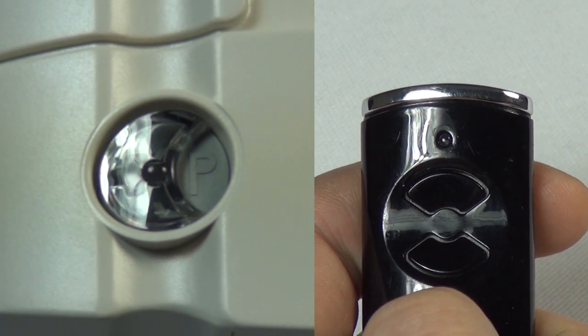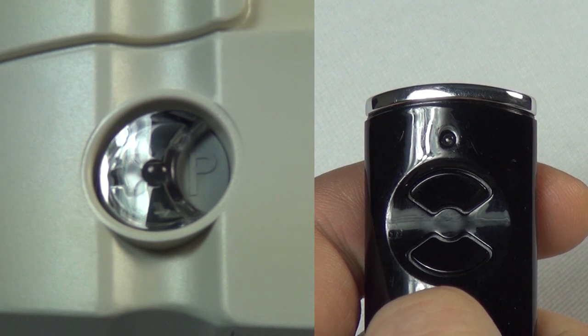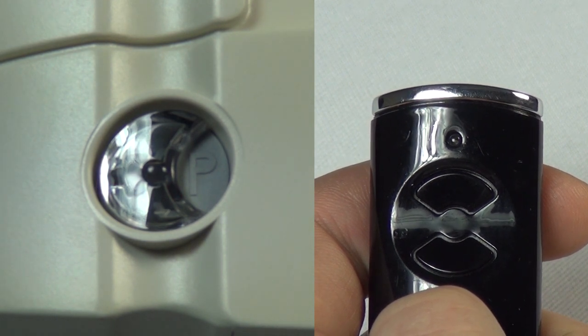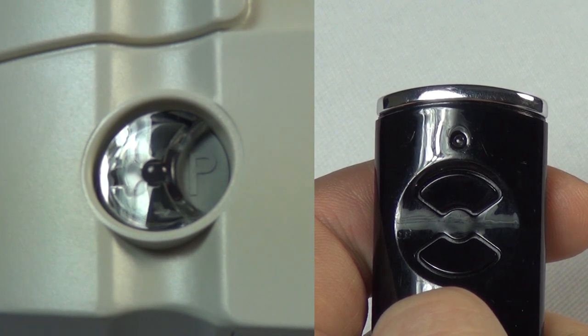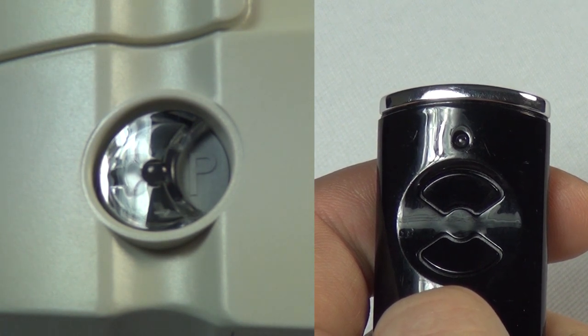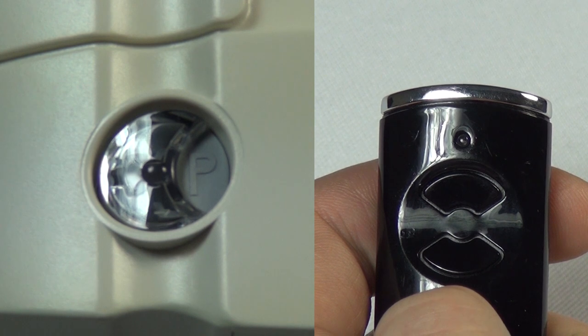The handset button has now been successfully taught and the operator is ready to use. The LED within the transparent button will now flash slowly, allowing further handsets to be taught to the operator.